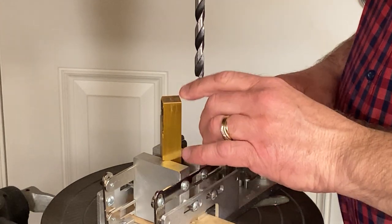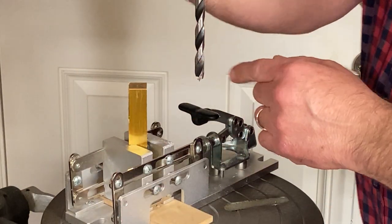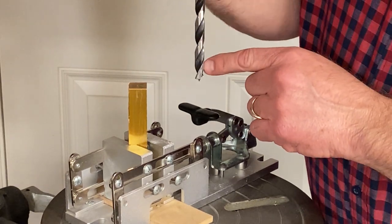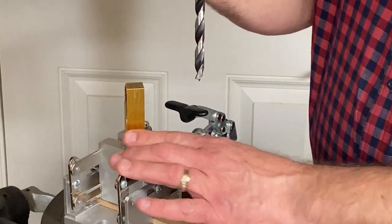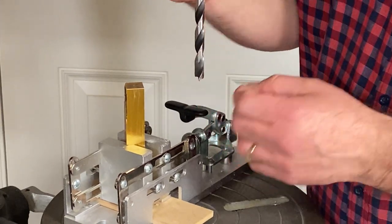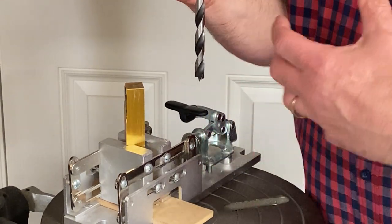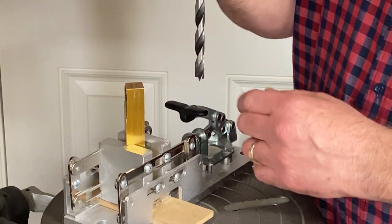I found the center of my blank. I've got it marked, punched, and it's already in my vise. My bit's chucked up, and you'll notice this lighter area here. I just finished drilling one of these 3D cast blanks a few minutes ago, and it left this residue all over my bit.